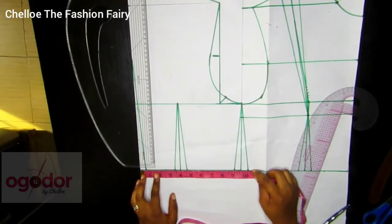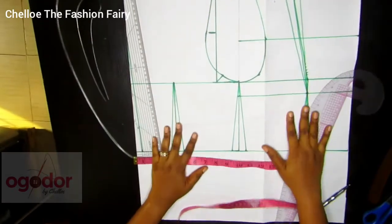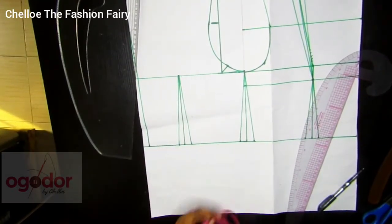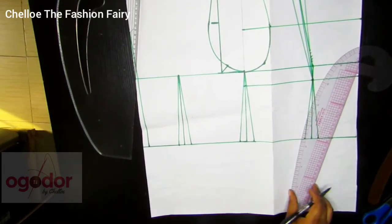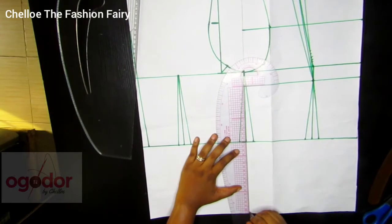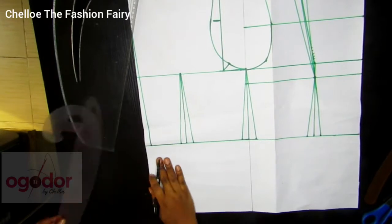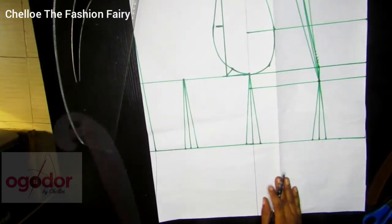Here we're just going to mark whatever we have on this construction line, which we got from dividing our bust measurement plus ease, and we're going to extend this line all the way down to where we want our top to sit, and we're just going to connect the two points. Remember to measure the circumference of wherever you want the top to sit — what we have as this measurement for this pattern is 40 inches.